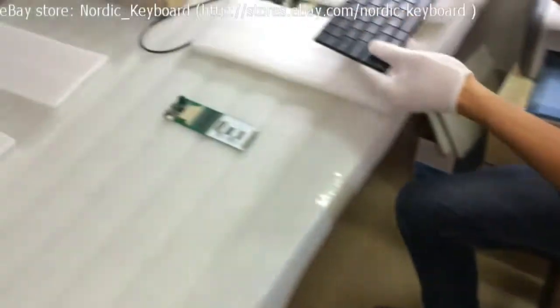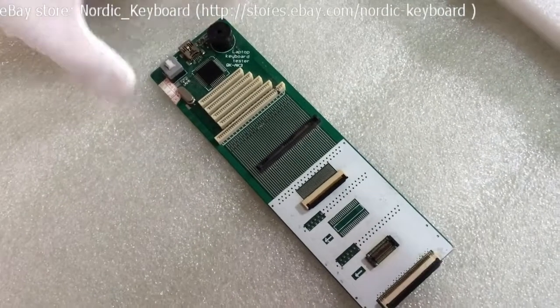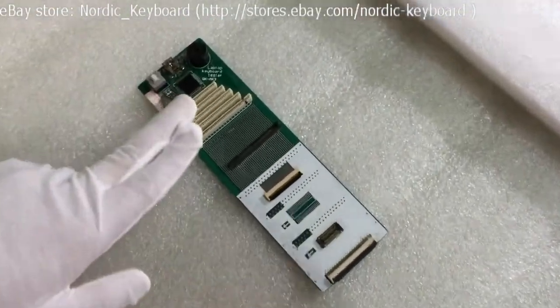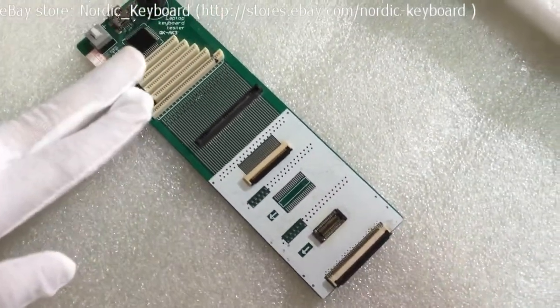Now we come to function checking. See our keyboard tester — it simulates a circuit between your laptop and your keyboard, and these different connectors will fit different keyboard models.